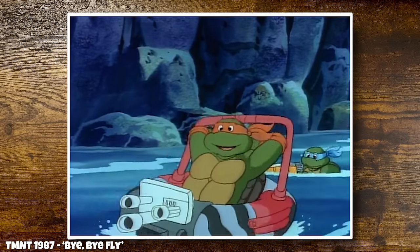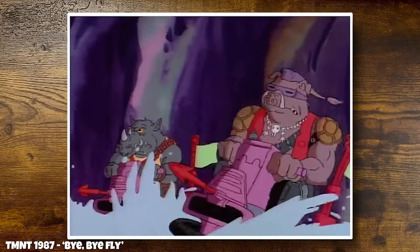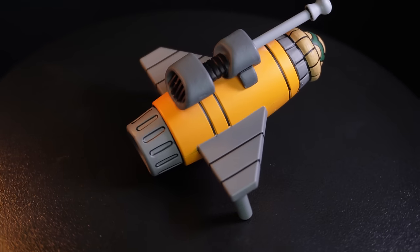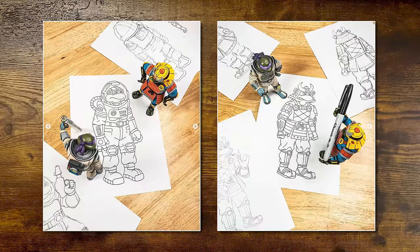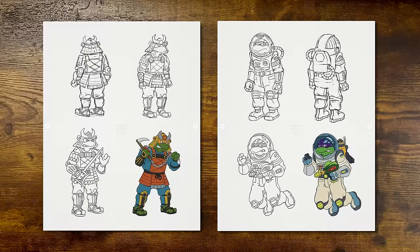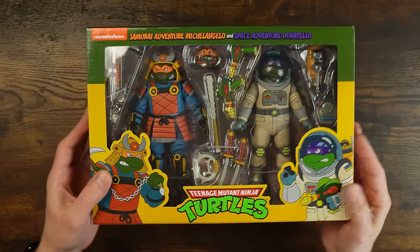Cowabunga! I really dig sewer surfing! Turbine power! So this is from the episode Bye Bye Fly. Look at these sketches - these are the drawings that he did to build up this design. Follow Jason Yang on Instagram or Facebook. Let him know that you love what he's doing. Let's get him to share a little bit more behind the scenes. I can't wait to open this thing up, and I'm sure you can't wait either, so just tell me shut up and open it.